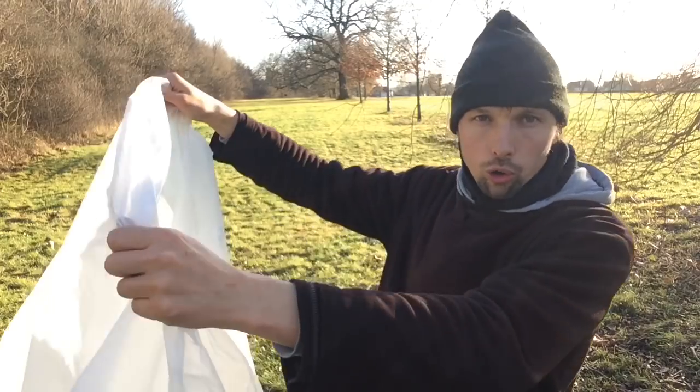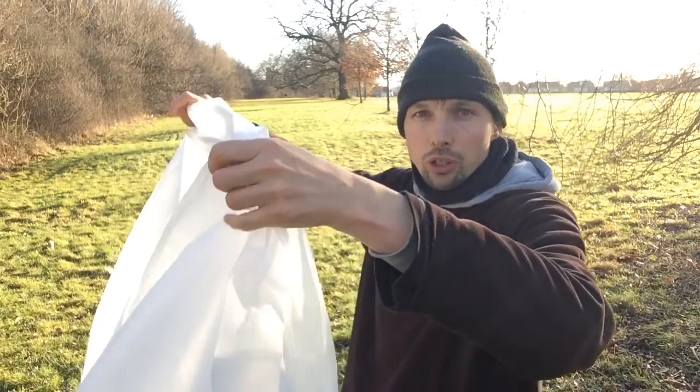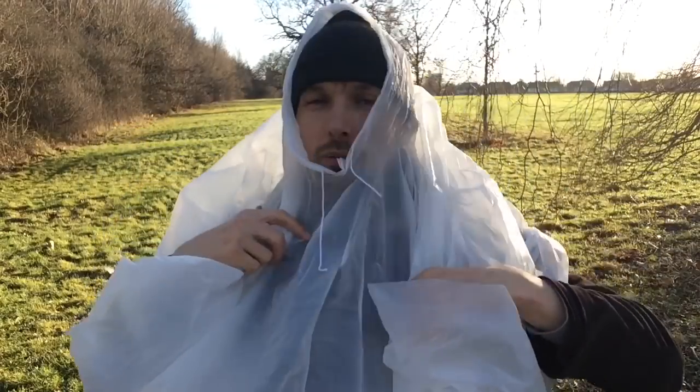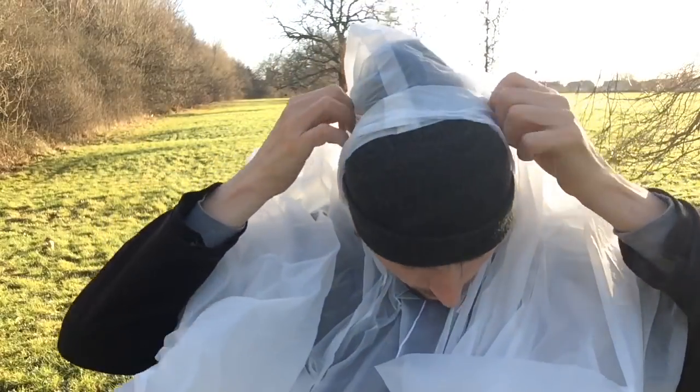Afterwards you have to hold it at the bottom and then you put it on your head like this. Then you put your head through the hole here like that.